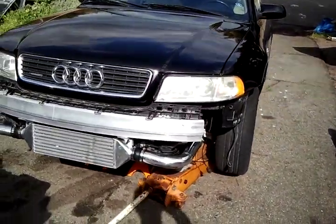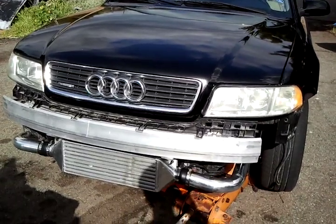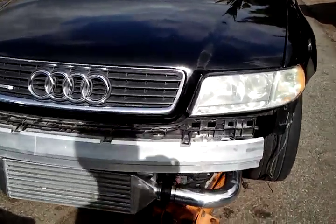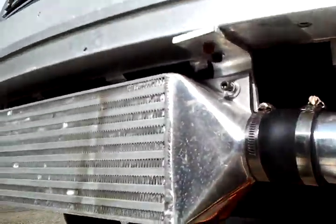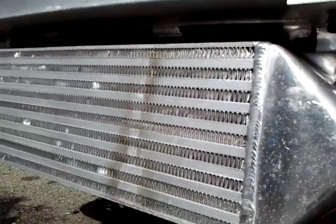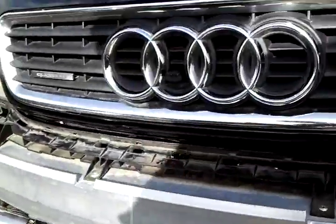Here's my A4 build project. It's an automatic quattro. For starters, the intercooler is 4 inches thick by 7 inches tall by like 27 inches long.